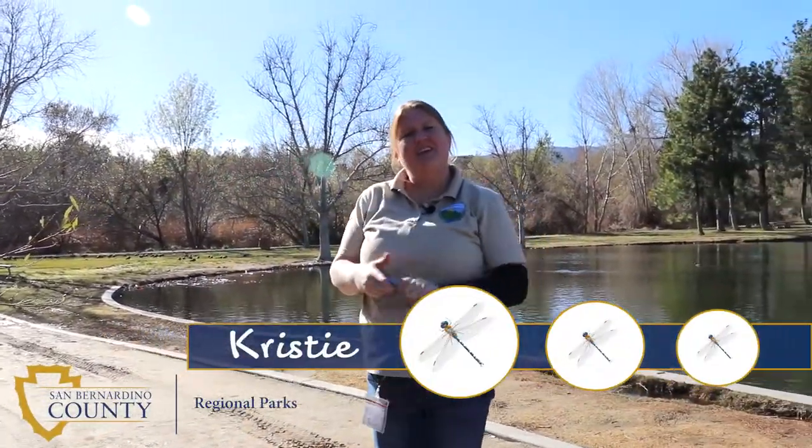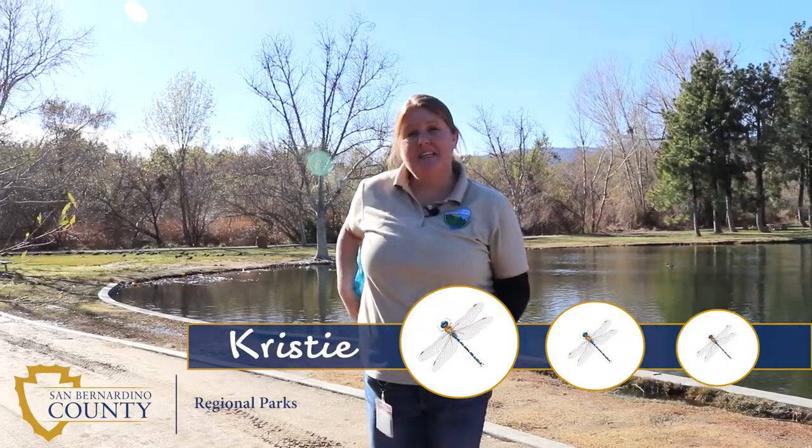I'm Christy with San Bernardino County Regional Parks and I'm here at Glen Helen Regional Park on a bug hunt. Today, we're searching for damselflies. Do you know what a damselfly is?